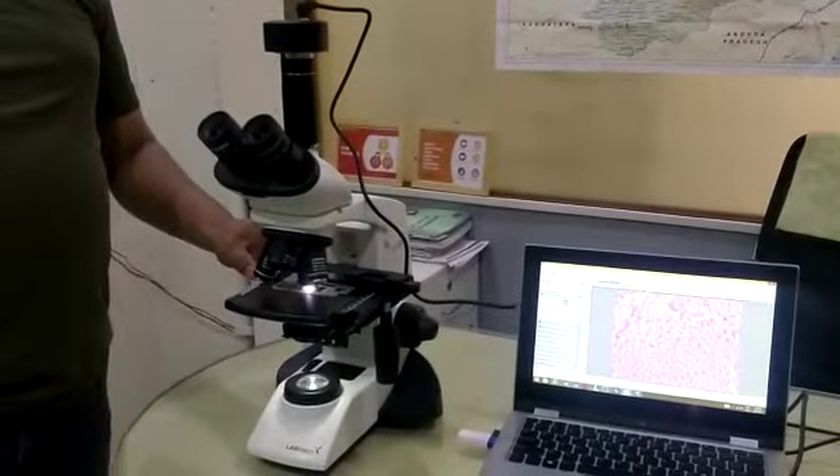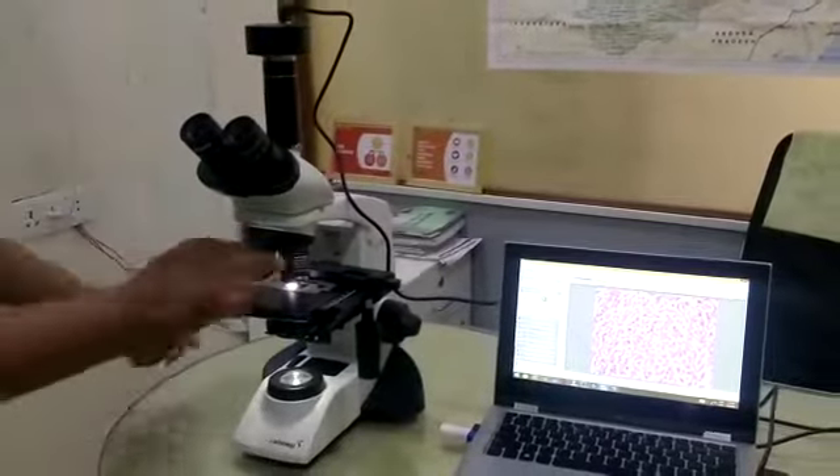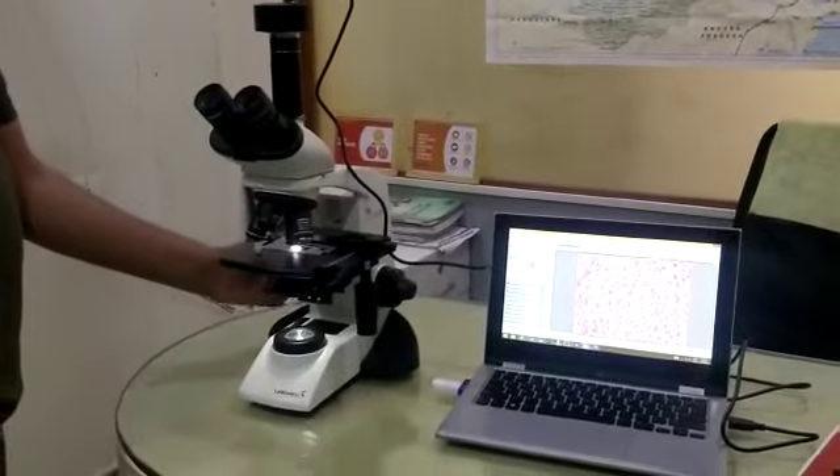This has got a single slide holder, so one slide can be kept at one time. The coarse and fine movement is very soft as compared to the older model.